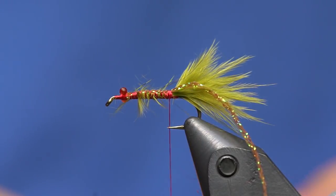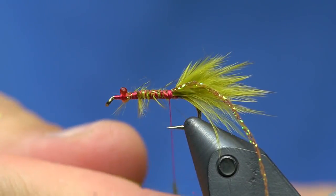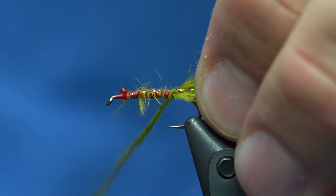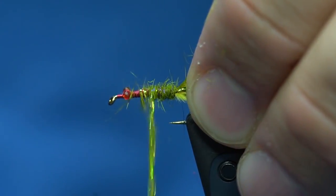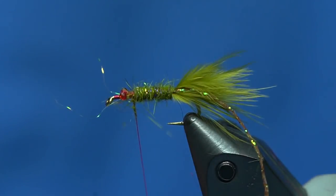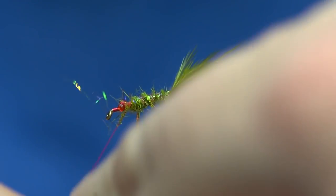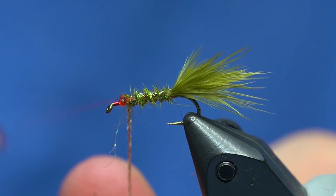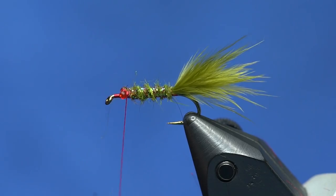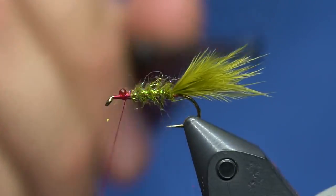I'm going to take some of this dub and make a really thin dubbing noodle on the thread, then wrap that forward up the body. Then I'll take that sparkle braid, pull it kind of tight, and wrap it the opposite way up the body. Once that's all tied in, I'll give it a little tiny brush-out so those segments really show through — it's just a really sparse body.